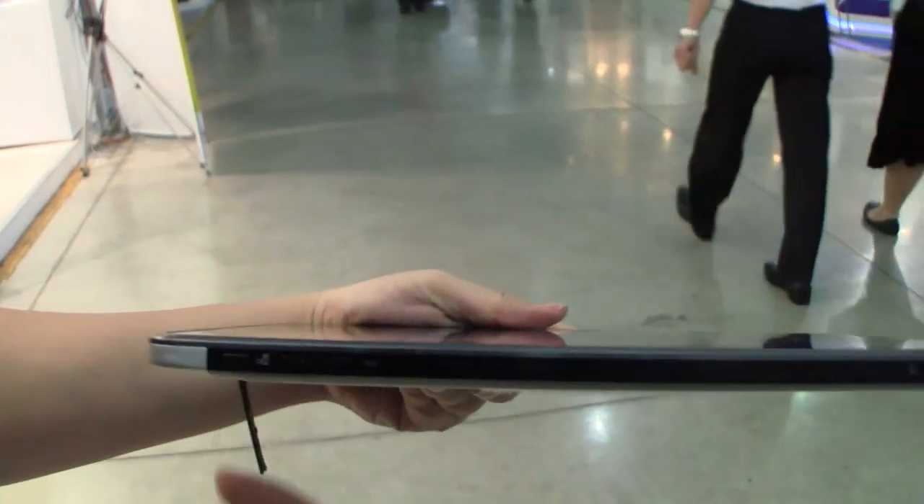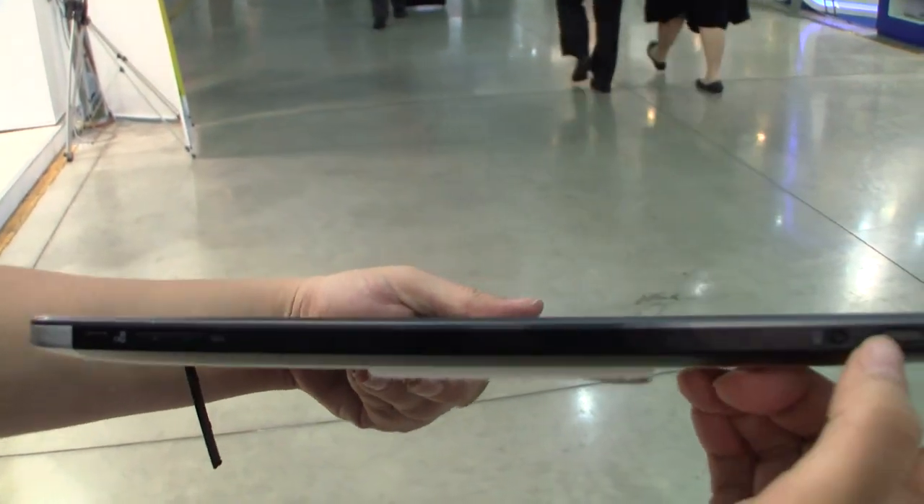Going around the top, we have the physical camera button, volume rocker, screen lock, and power button.